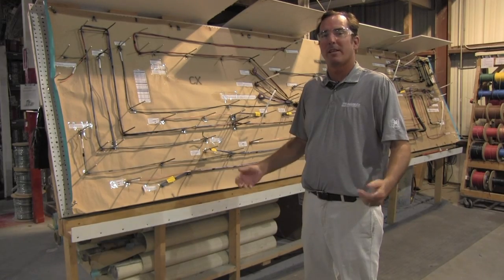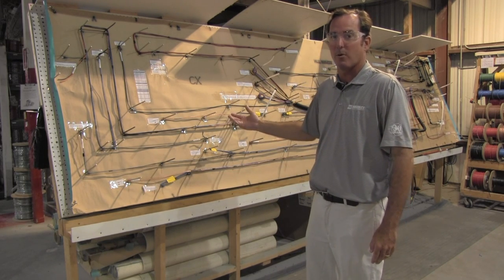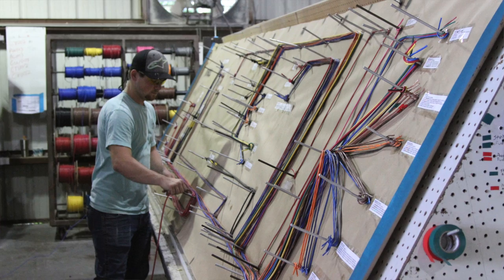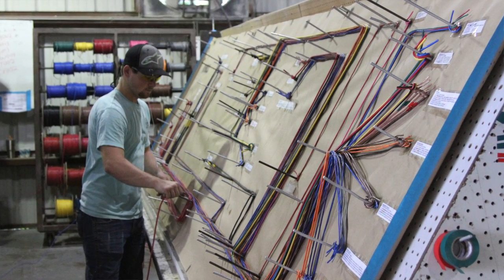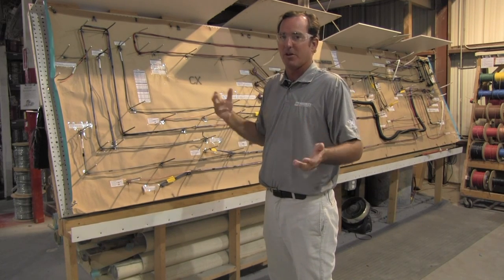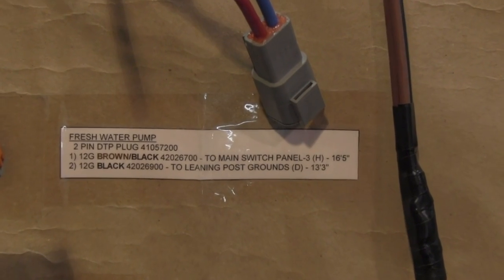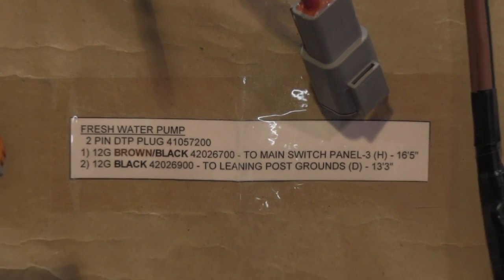Once our engineering team comes up with a schematic for each one of the harnesses, they get printed out and brought out here to the production floor. This is our wire harness building area. Using the schematics, they roll them out on this big table here and use these pegs to route the wires. The wire is routed exactly how it will fall in the boat — there's no extra sags, no extra wire. These labels tell the guys exactly what wire goes where.